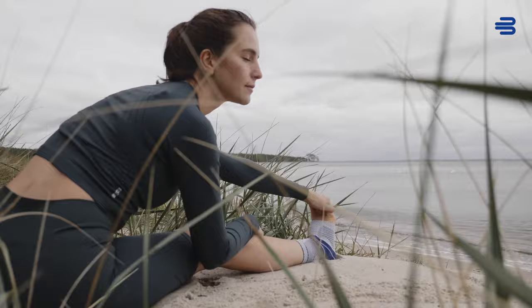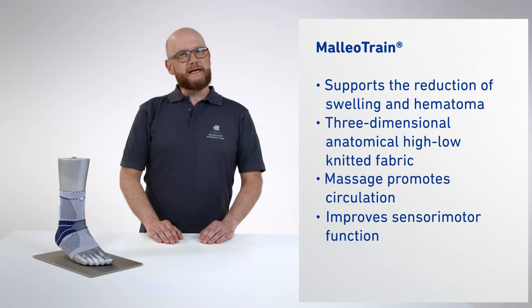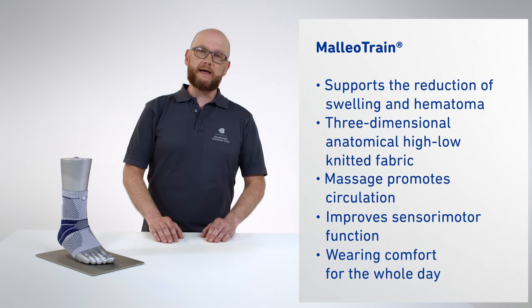Thanks to anatomically contoured Malleo pads, Bauerfeind's Malleotrain promotes rapid reduction of swelling and hematoma in the ankle. Its textured knitted fabric increases the contact area with the skin's mechanoreceptors, thus helping to improve sensory motor function in the ankle. Visit experts.bauerfeind.com.